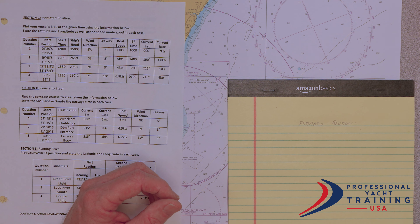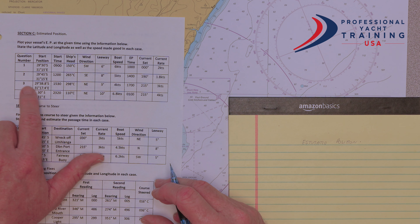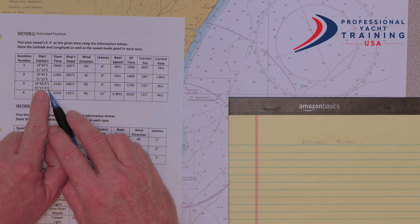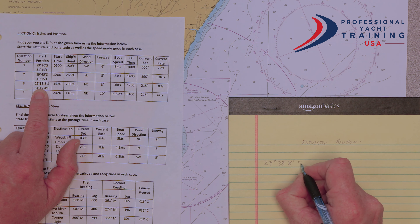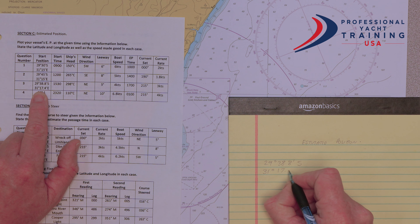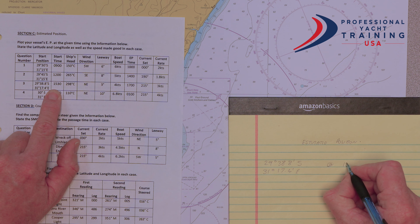As always we've got to find our start position. Even the best navigator in the world can't navigate without knowing where he is. Our start position is 29 degrees 38.8 minutes south, and 31 degrees 17.4 minutes east. And that will be at 15:30.